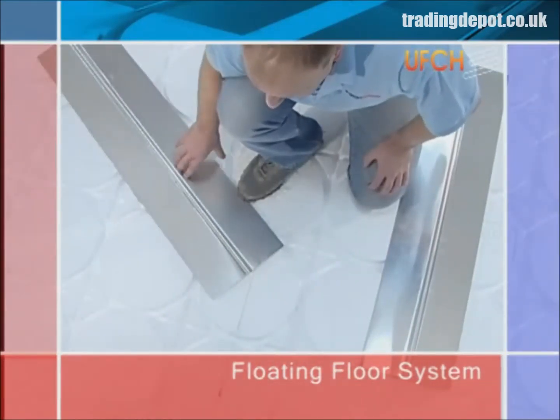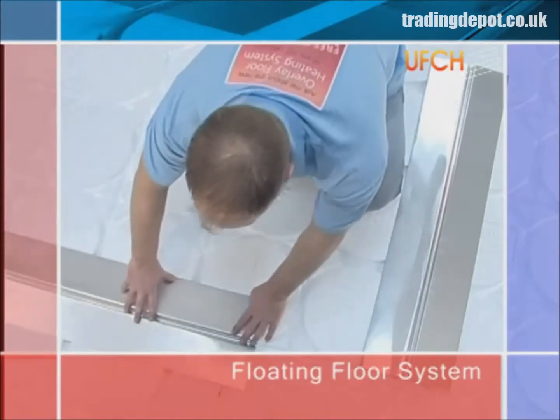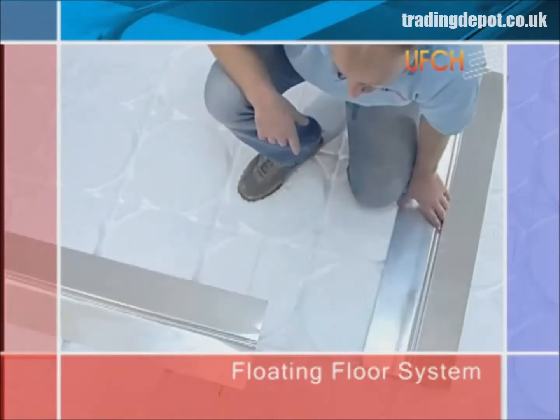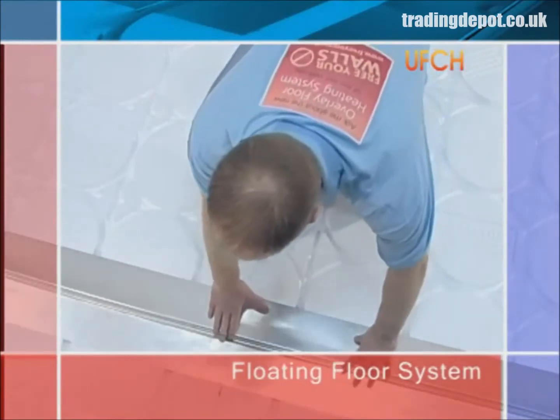When all the floating floor panels have been laid, the single heat spreader plates are laid into the grooves. To avoid the need to cut, these can simply be overlapped and clipped together.